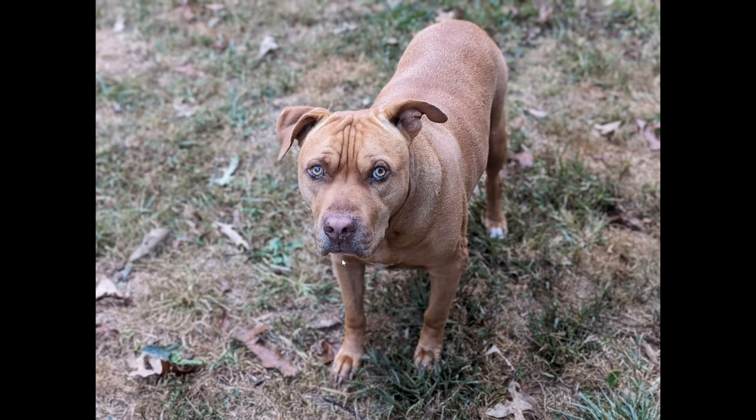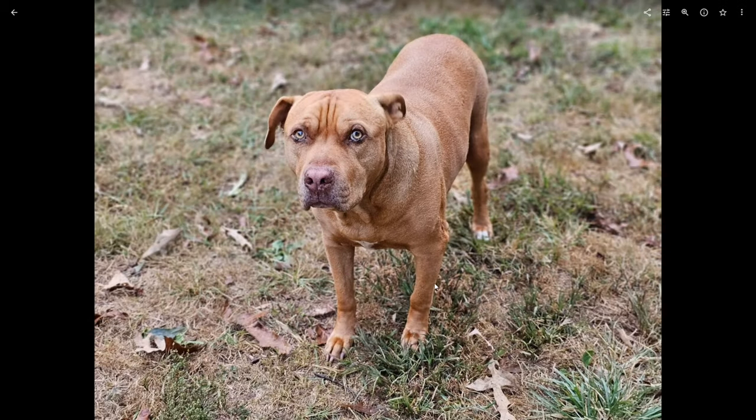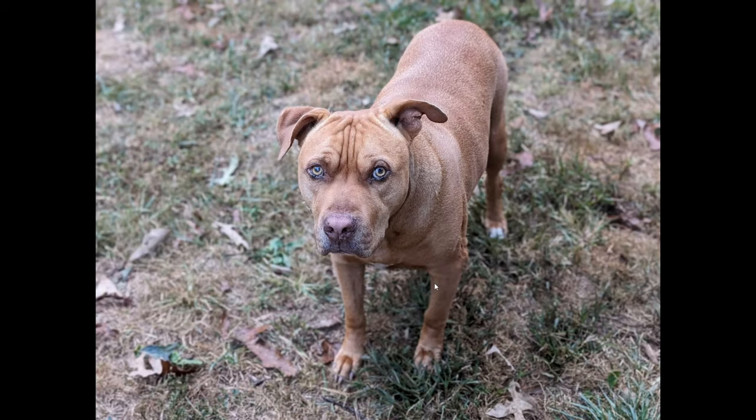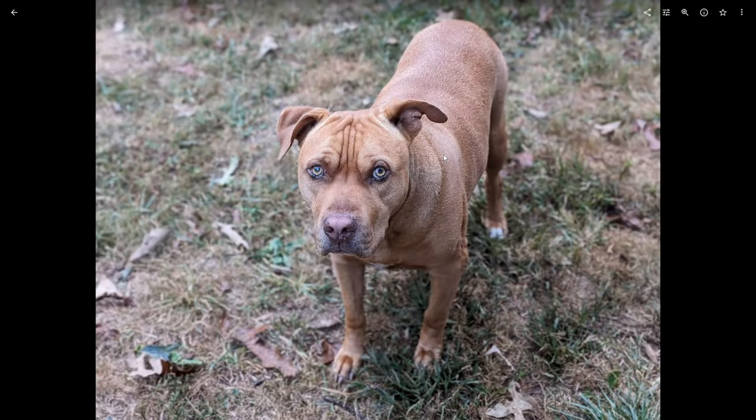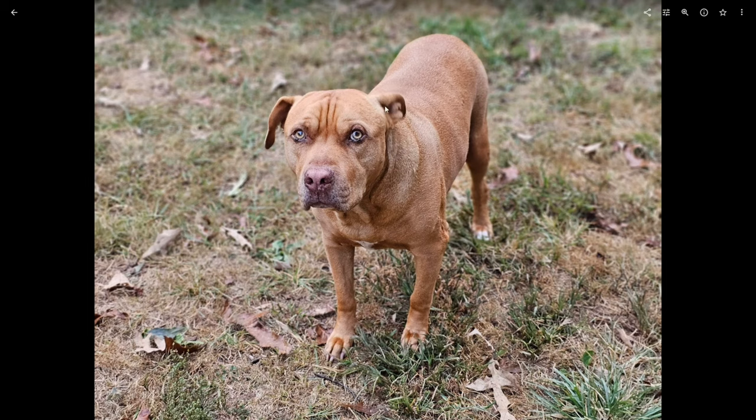Let's look at portrait mode, using my dog Rutherford as the subject. The Pixel 8 Pro does a pretty good job — the blur looks fairly natural and the colors are natural too. On the S23 Ultra, the colors are cranked up again — it's fall, but he's more saturated than he actually is in real life. They both do a great job with the blur itself, though there is that prototypical Samsung motion blur in effect when he moved his ear.